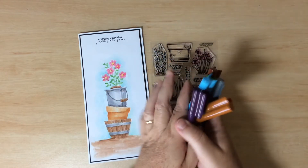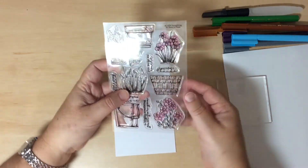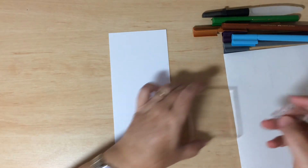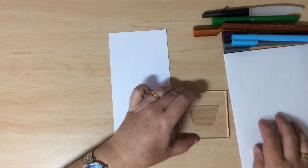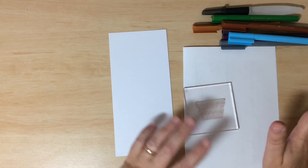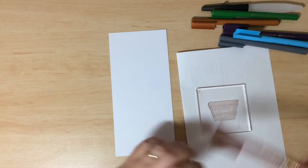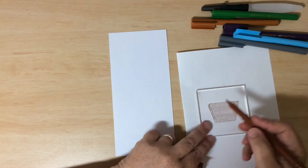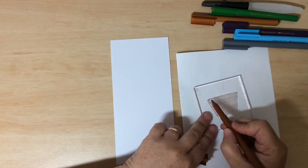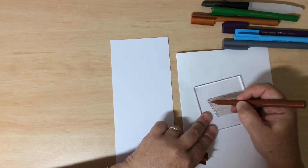I'm going to start with this half barrel here — that's going to be the base of my stack of planters. I'll place that onto the acrylic block. Have a piece of scrap paper or cardstock underneath your acrylic block so you can see where the color is being laid down. It's hard to tell if you're over a wood desk.